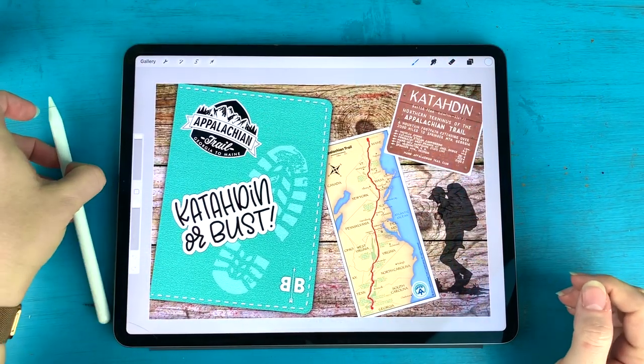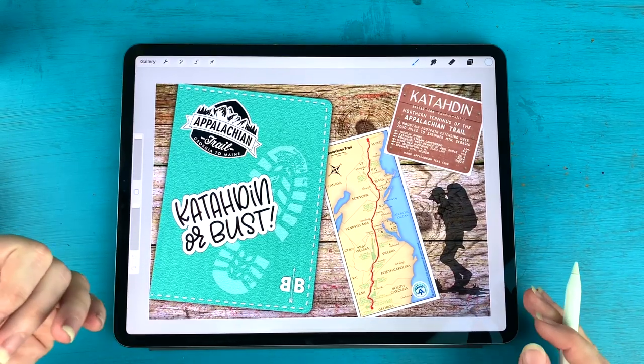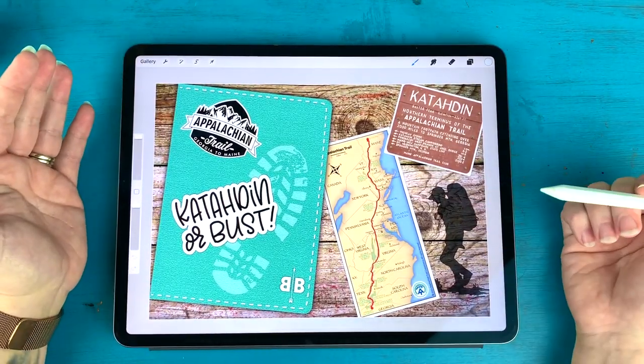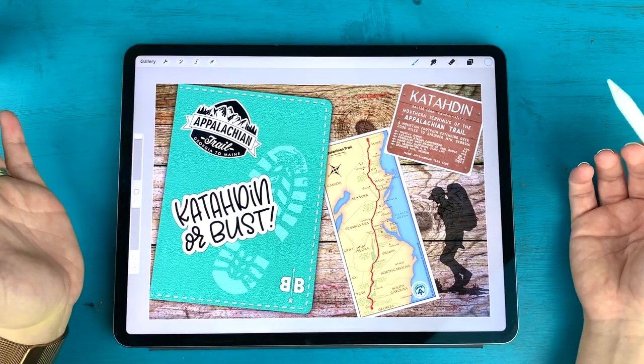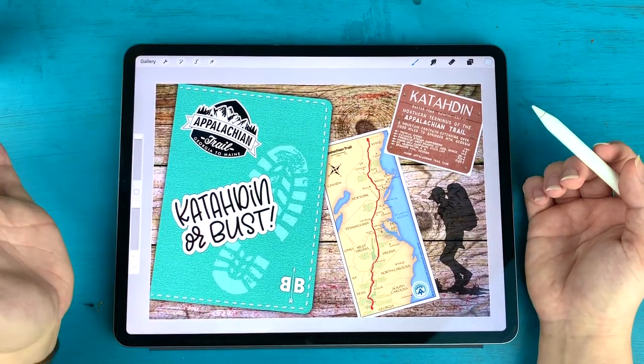Hey everyone, it's Kara here from Boho Berry and I'm back with a brand new digital tutorial for you. I've been creating these fun little cover pages for my digital journals and I've been getting a lot of questions about how I create them, so I thought I'd film a tutorial to show you how I achieve this look.